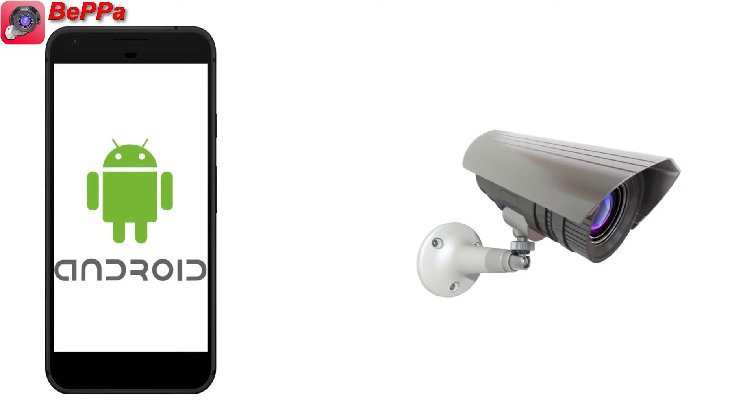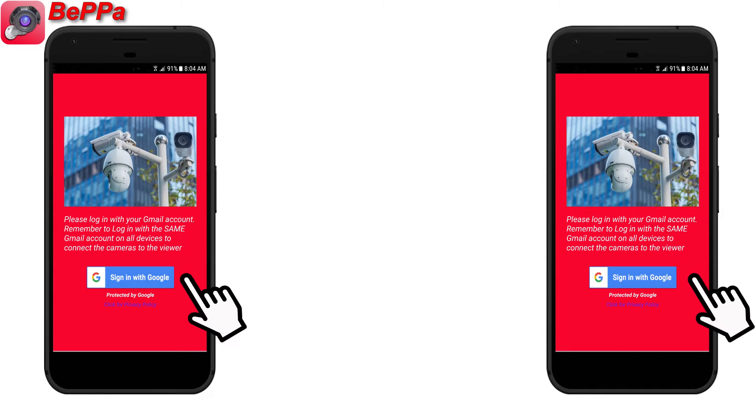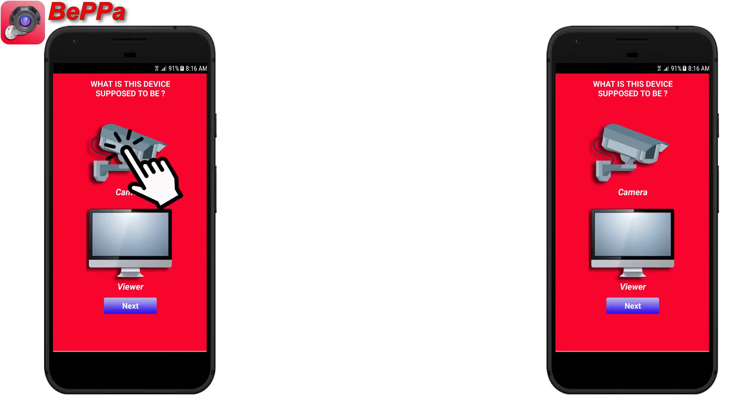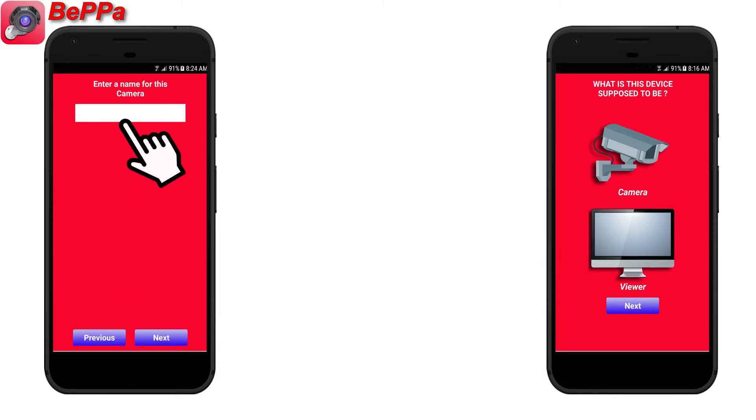To get started, install Beppa on each Android device you intend to use. Log in with the same Google account on each device. Select Camera for the phones which will act as cameras. Define a specific name for each camera.